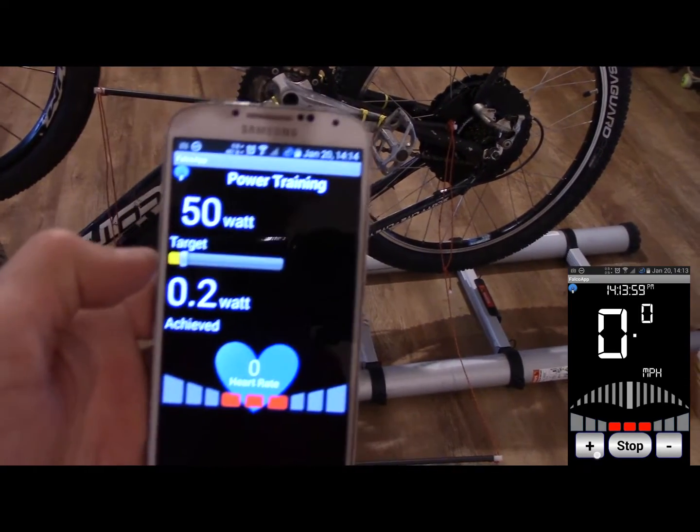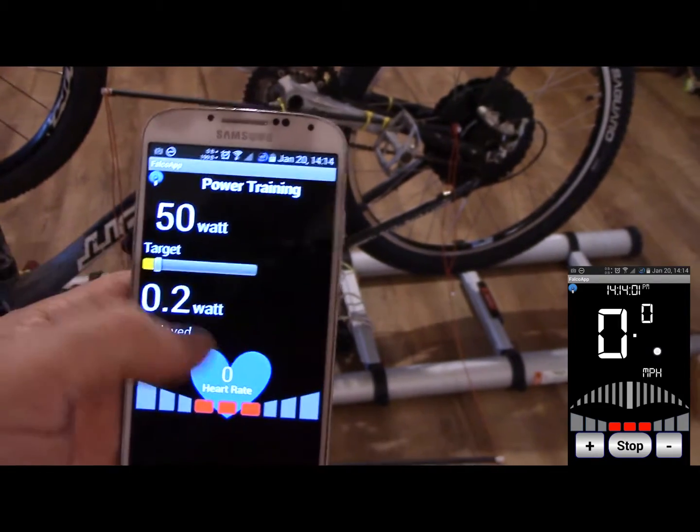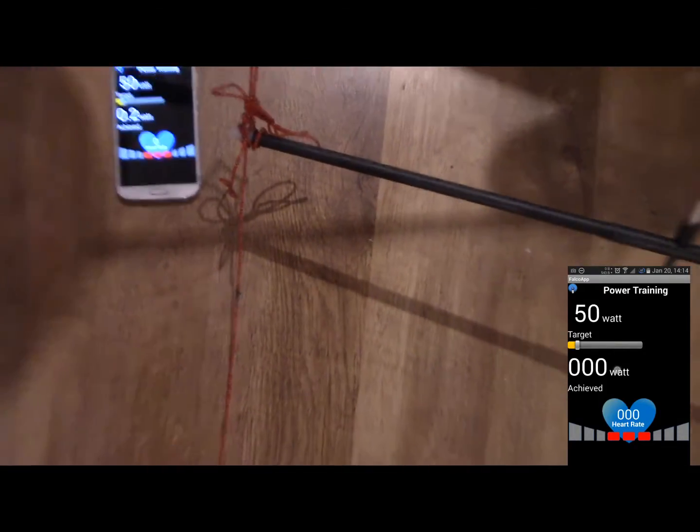The units are wrong — it says 0.2 watts there. That's an instantaneous reading, but whatever this other value is reading is cumulative, so that's probably something along the lines of joules or watt-hours.